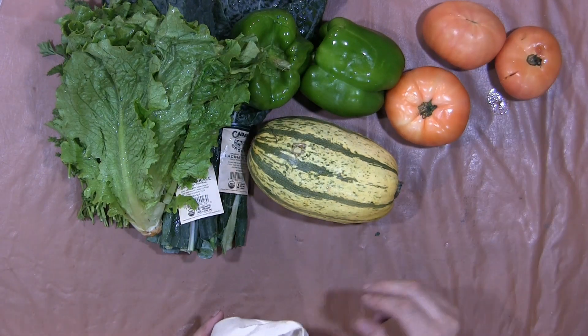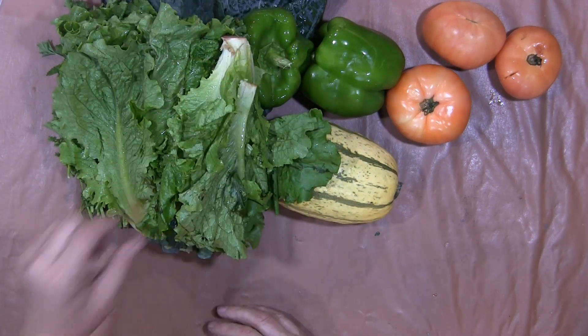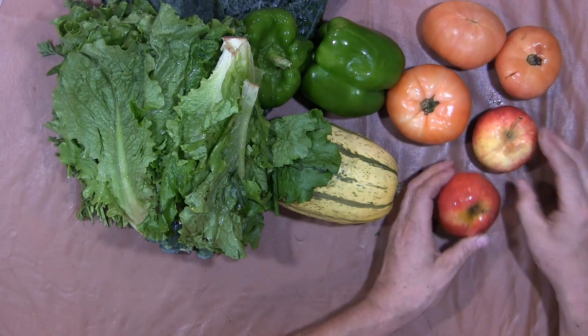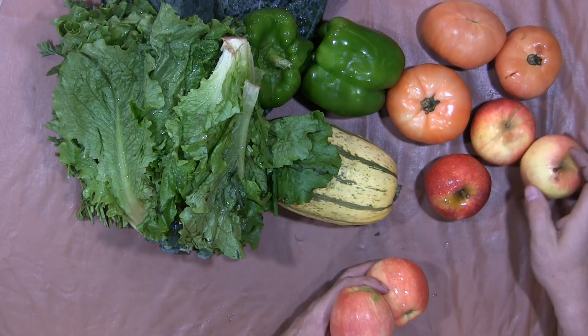This one broke on the way here — probably froze a little bit, it's late October. Here's another green leaf lettuce. I think these are Gala apples. There's actually a lot of stuff in here. That one's bruised, but that's okay, considering how the stuff's packed in the box.